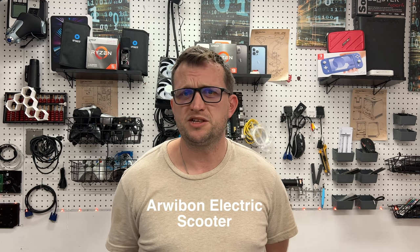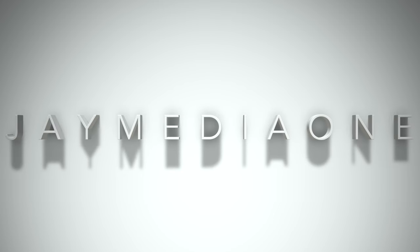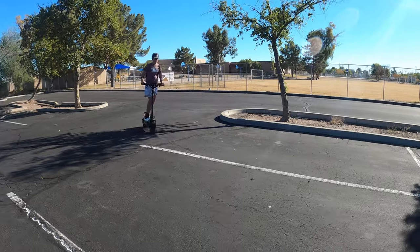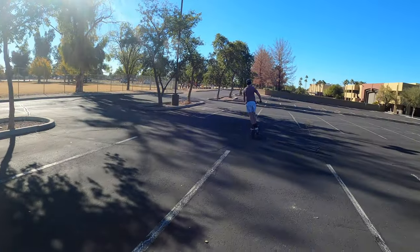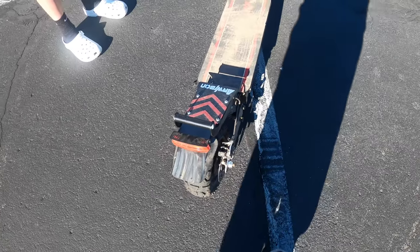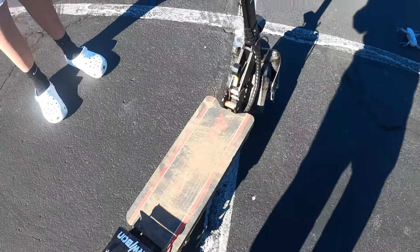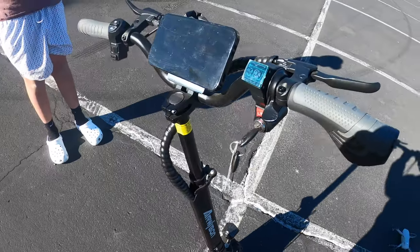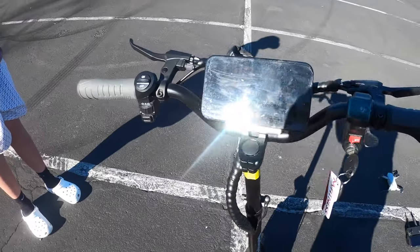Hey guys, it's Jay here, Jaymedia1, and today we have an awesome electric scooter for you to see. This thing is powerful, with a 2,500 watt motor. It can travel at speeds up to 30 miles an hour for 20 to 30 miles. It has some nice 11-inch heavy-duty vacuum off-road tires, and it features disc braking and superior stopping power. So let's talk a little bit more about this item.